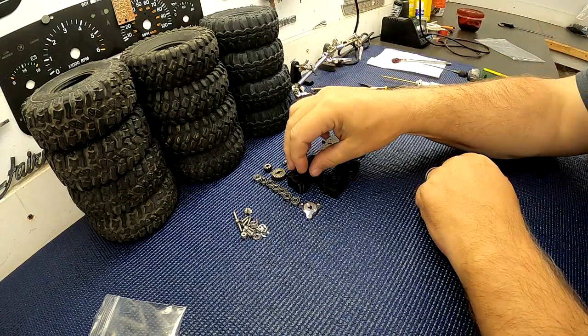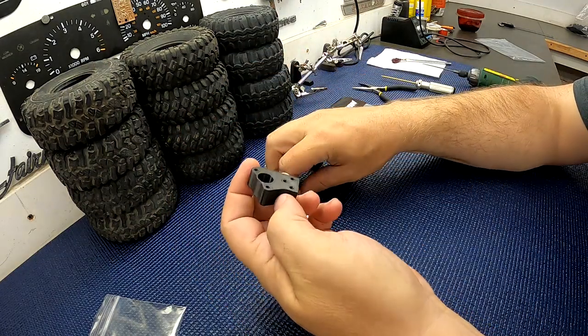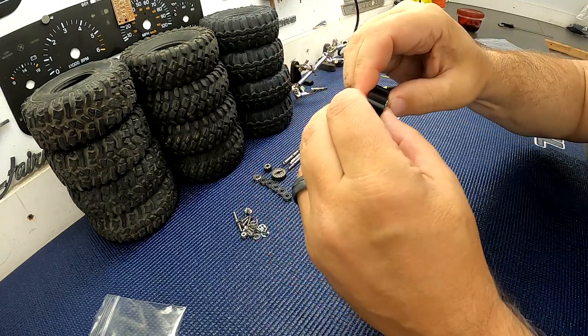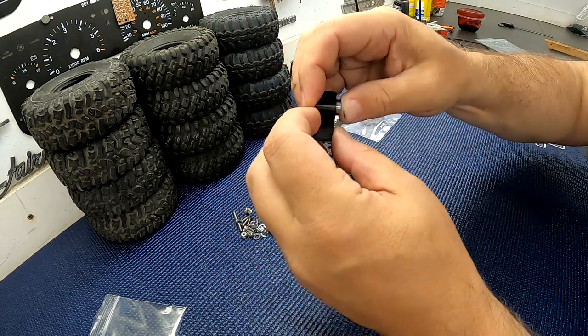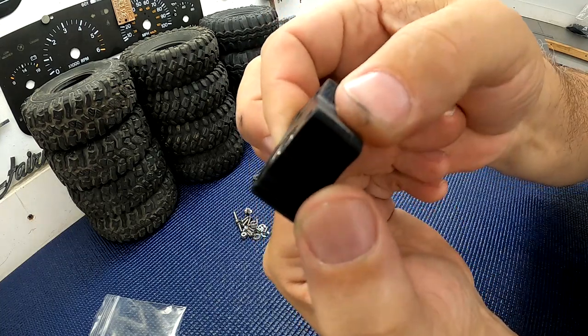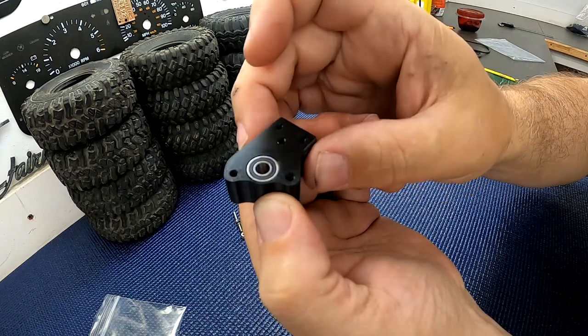First step: grab your bearing case and you want to put three 5 by 11 by 4 bearings in here. They push in — they're snug, but not too bad to put in. Put three of those in there, and you can see they do not protrude. They are flush or slightly inset into the hole.